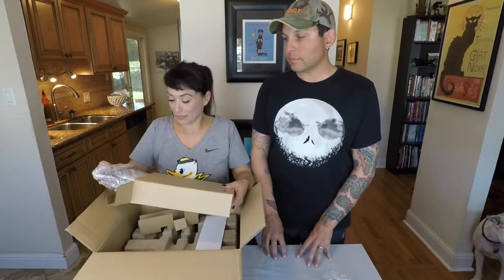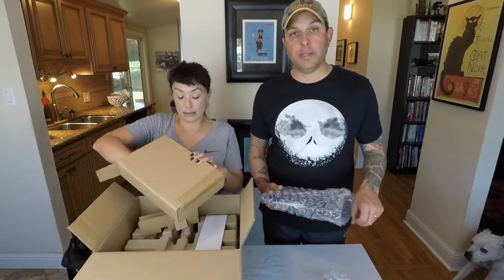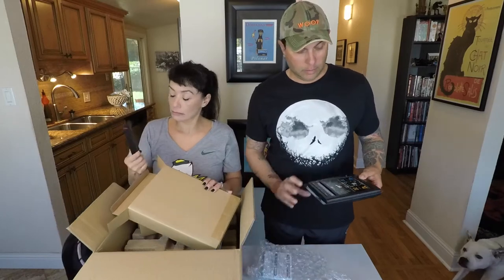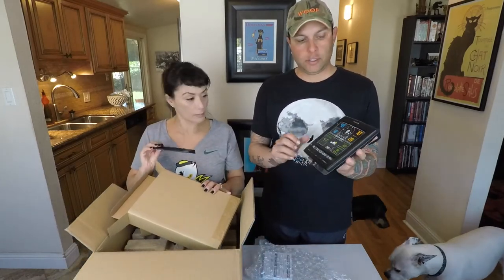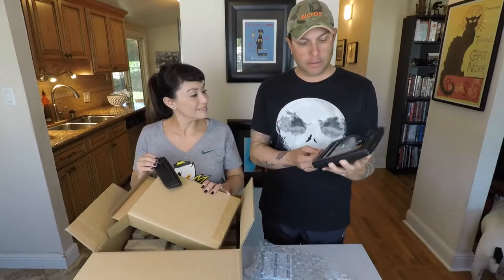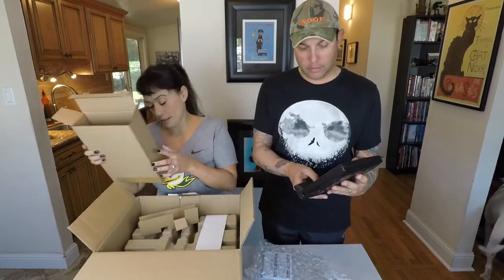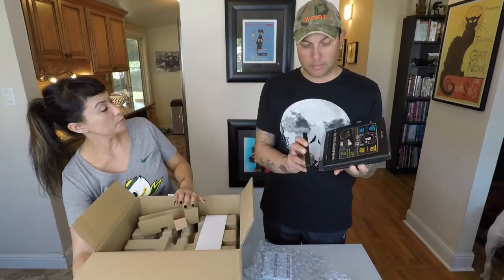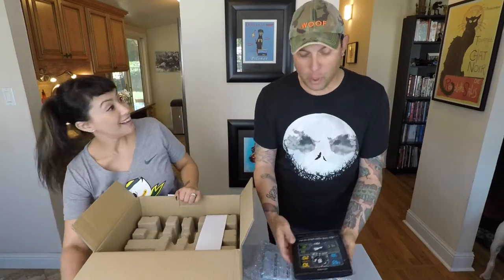So this is the little display unit — we keep it in our kitchen. It's got the little sticker on it, but we got the dark version so it's more backlit, kind of blacked out — it's pretty cool. And there's a little base that comes with it, which I'll set up in a moment.